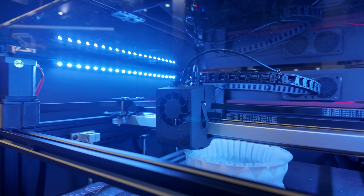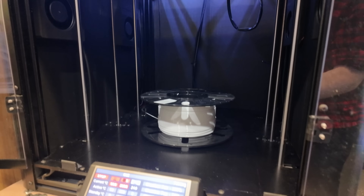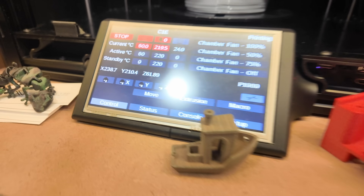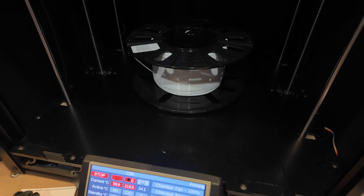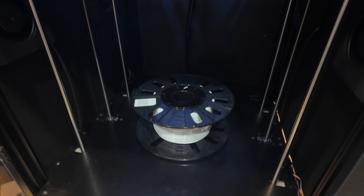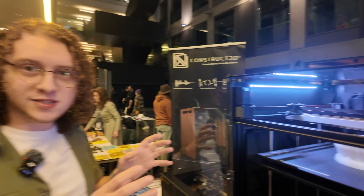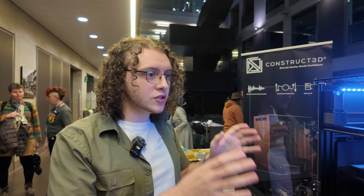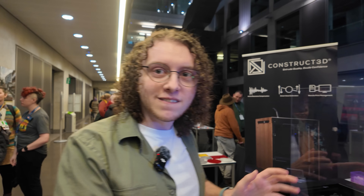This machine has the same top speed as the Construct 1 XL — 320 millimeters per second — same accelerations, same jerk. It's the same core machine, but with double the flow rate and a heated chamber up to 75 degrees, measured at an ambient temperature of 21.2 degrees. It's designed for high-polymer engineering printing, 24/7, seven days a week — you can abuse this and it will just keep printing.